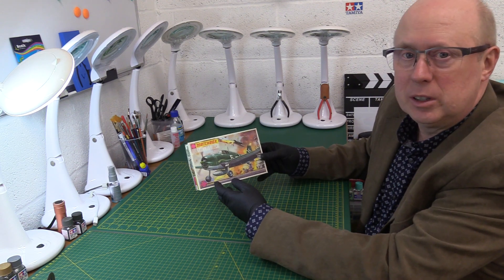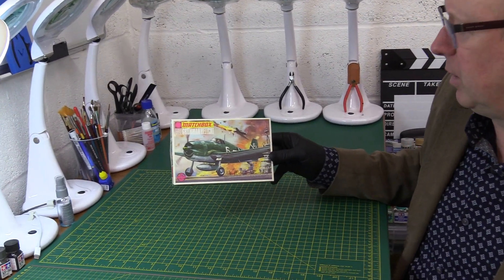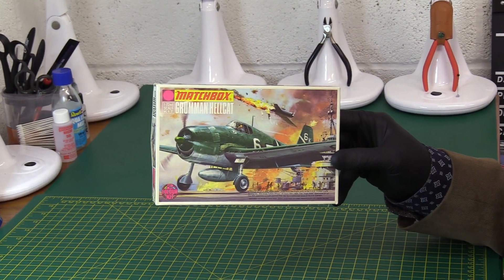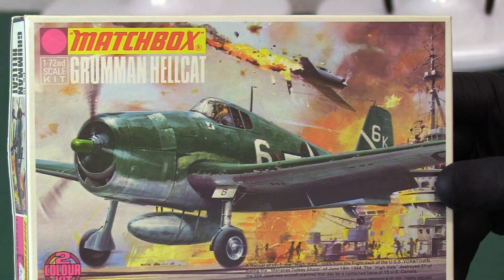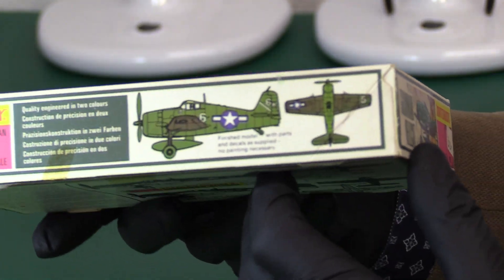That's very impressive. Lovely artwork — you've got a Japanese plane going down in terrible flames. It looks like he was trying to do a bit of a kamikaze, but it's gone badly wrong for the Japanese there. Very, very nice artwork.